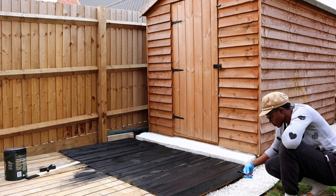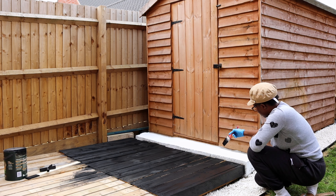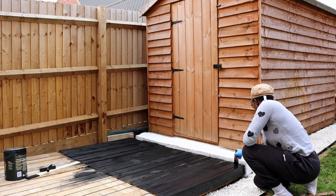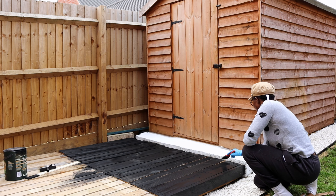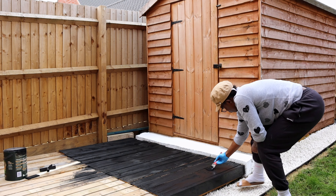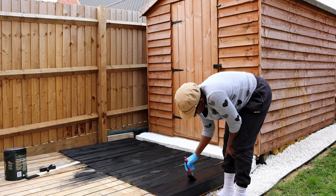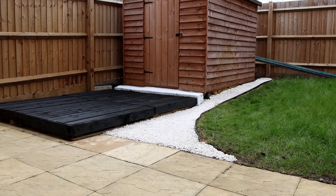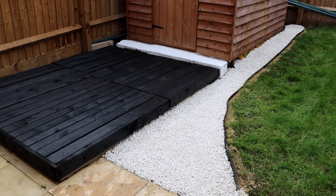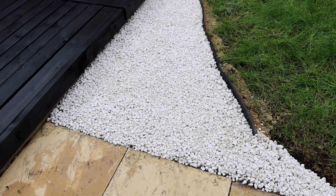Almost there — just being gentle especially around the edges, where there is white next to black. If you're not careful you'll mess the whole thing up, putting black on the white. They are two different kinds of paint so one might not cover the other, that's why I'm being very careful when painting this side.